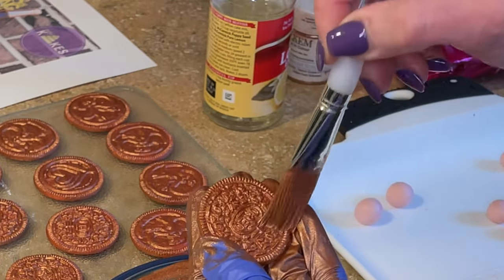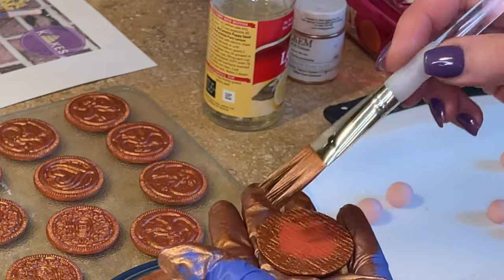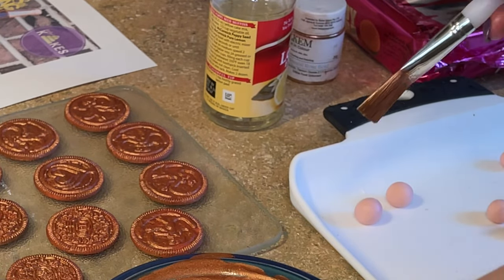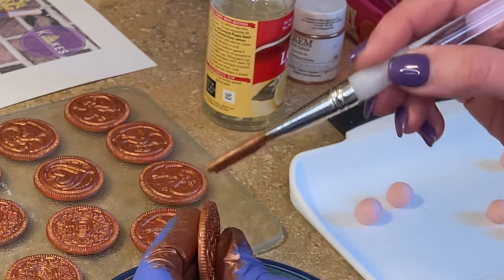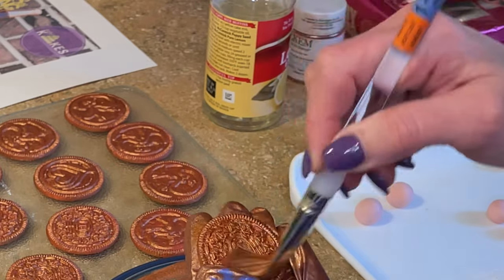Just trying to fill in any spaces. If you tap it — give it a little tap — it helps fill it in a little better as you tap the color in rather than just paint over, because there's a lot of nooks and crannies in Oreos.